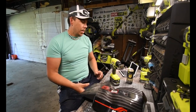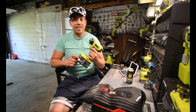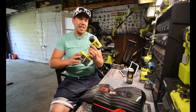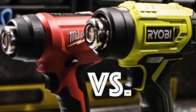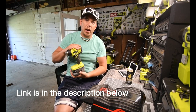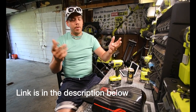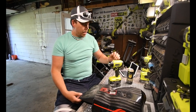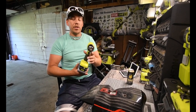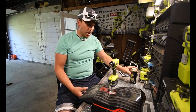I did an unboxing of this already, and I did a test comparing it to a corded heat gun, and also a test between the Ryobi One Plus heat gun and the Milwaukee Fuel portable heat gun. Those test results were pretty much the same, but it's still fun to watch. Check those videos out if you want to see the unboxing and what you get. I've tested this but I have not used it in a real situation — until now, and I'm excited about that.